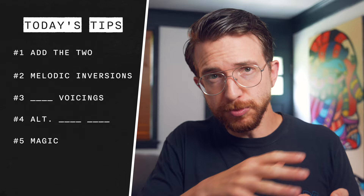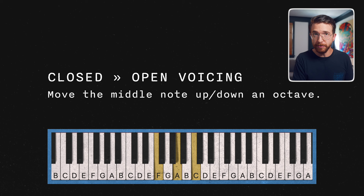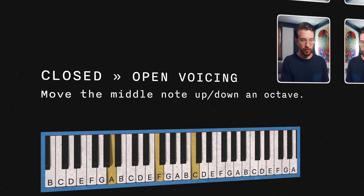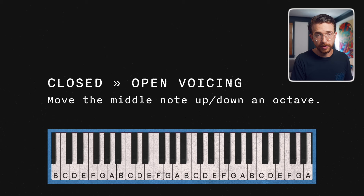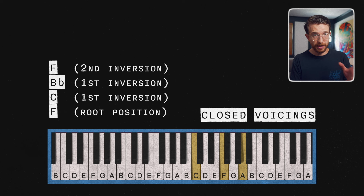The third tip is one of my favorites. We take an F major chord in what's called closed position and open it up — meaning we take the middle note and move it down an octave. Now what if we have an inversion of the chord? Here's F major in first inversion. Let's take the middle note and move it down the octave. This sounds really cool when you start combining these open voicings with those inversions we just talked about. Here's the whole progression — F major, B flat major, C major, F major — with some inversions and open voicings. It's a big upgrade from how those closed position chords sound.